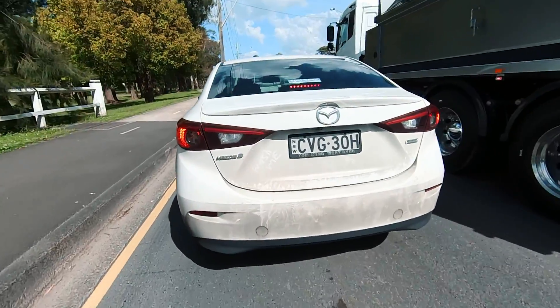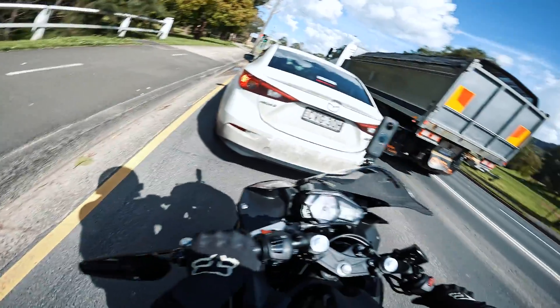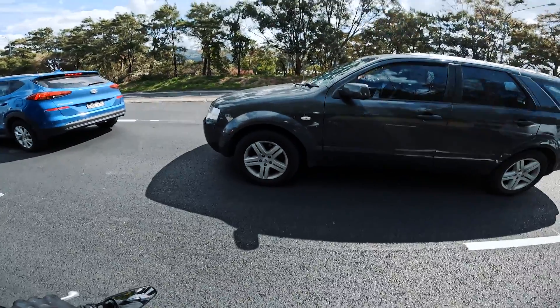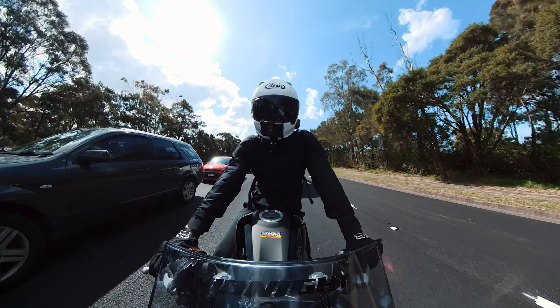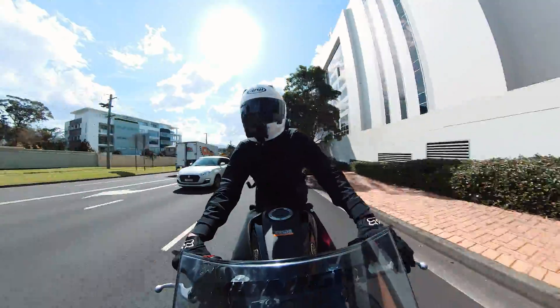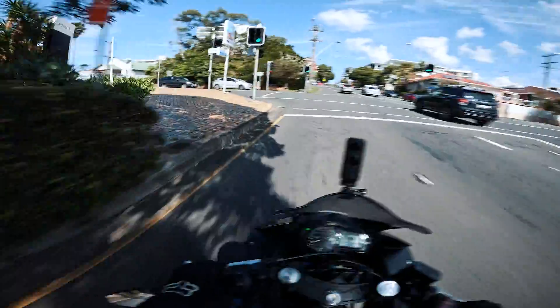This car in front of me says 'wash me' — you definitely need a wash, I'm gonna have to agree with whoever put that on there. These guys are looking at me — staring contest. Let's go left because it's across the beach, along the beach.